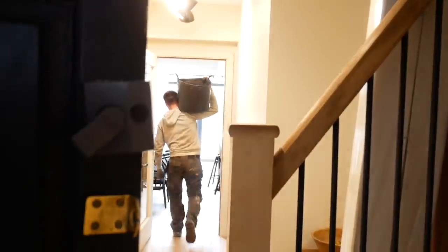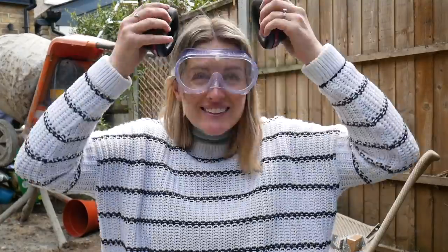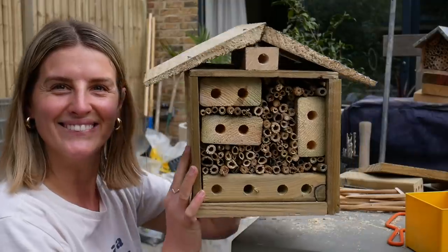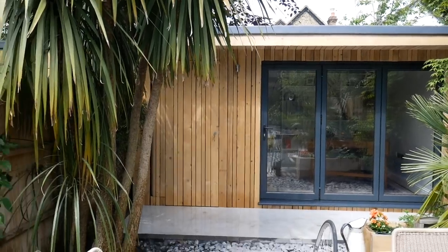Hi everyone. We have now finished all renovations, so we are once and for all tackling our small narrow London garden and turning it into a little slice of tropical paradise, hiring professionals to help us with the foundations and patios and designing ourselves a grassless, biodiverse habitat that's perfect for us, our dog and the wildlife around us.